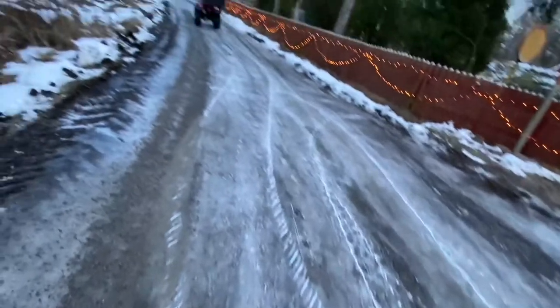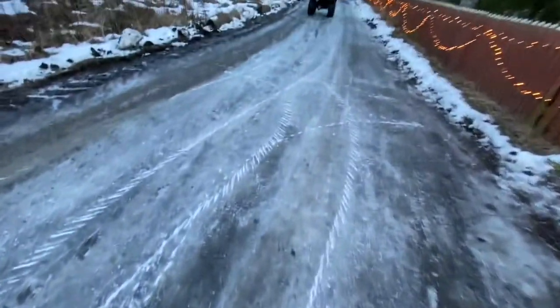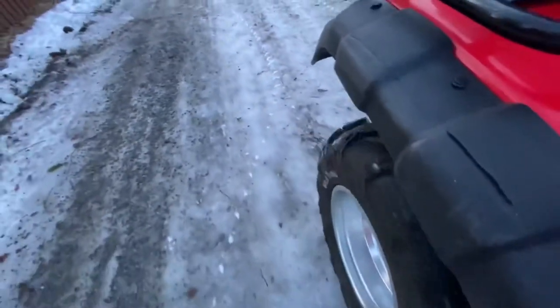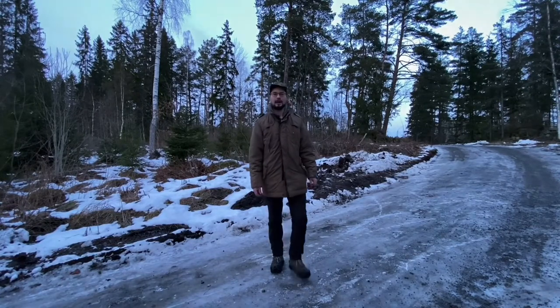Looks kind of cool, and it sounds kind of cool driving on the ice also. Take it easy out there and don't fall on the ice. Thank you for watching, bye bye.